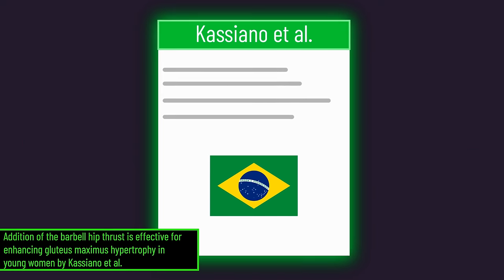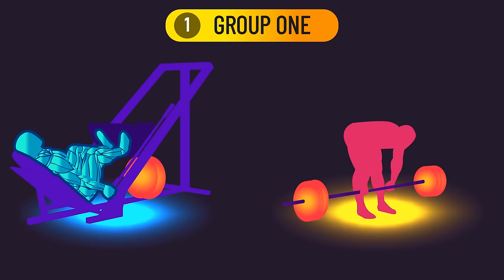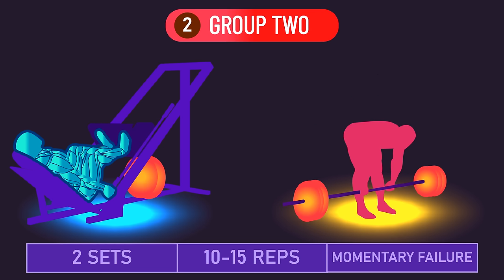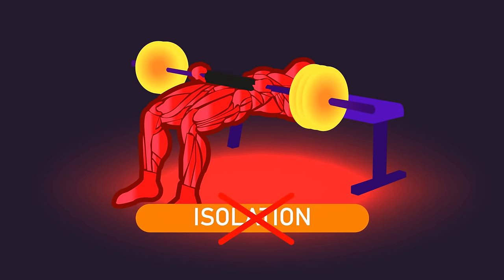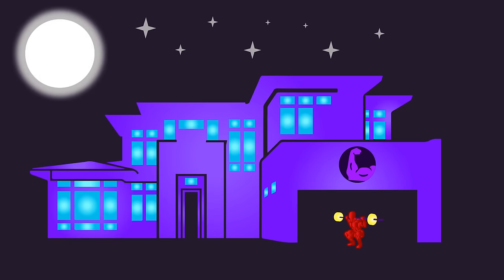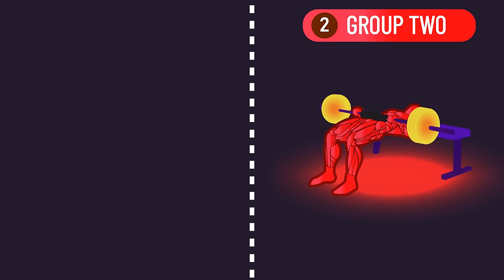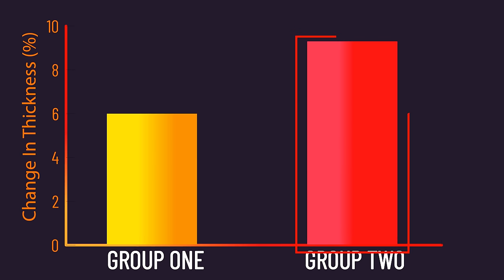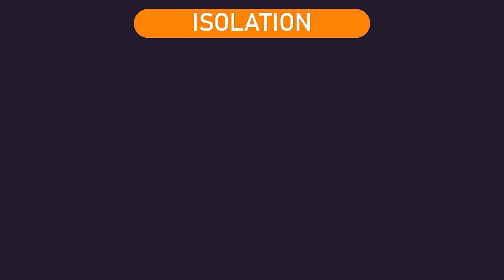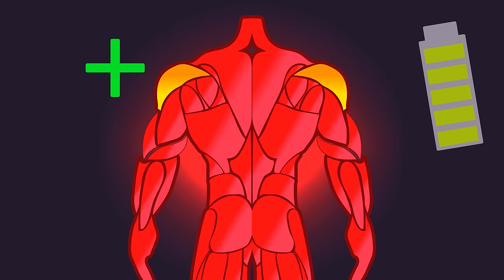If you're somebody with the intention of maximizing rear delt hypertrophy, it makes sense to add some isolated rear delt exercises on top of whatever vertical and horizontal pulls you're performing. This seems to be a fine strategy for enhancing a muscle's development. For example, a recent study by Cassiano with the glute max had 33 previously untrained women train three times per week for 10 weeks — one group trained the leg press and stiff leg deadlift, while another added a hip thrust. The group that added the hip thrust showed superior glute max growth, demonstrating that isolation-style exercises can enhance development beyond compounds alone.